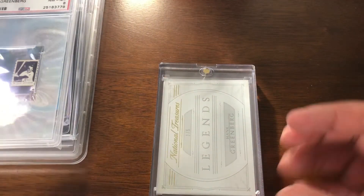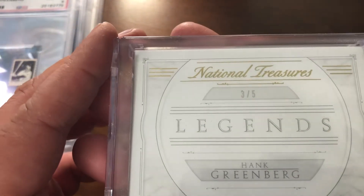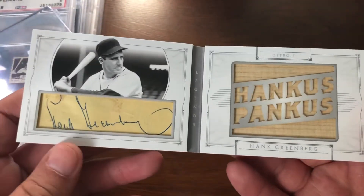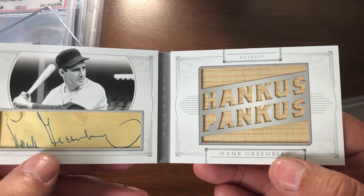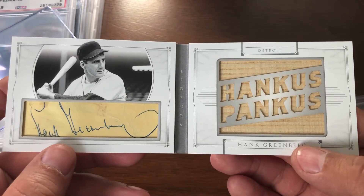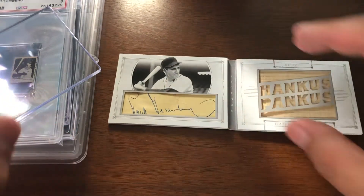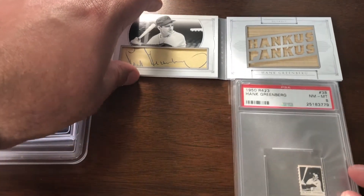The last piece we have is from 2015 National Treasures, numbered 3 of 5. It's a cut signature with a big bat relic — Hank is Bank. I was able to add this at a decent price from the same seller I got the 1950 from, so it all worked out well.